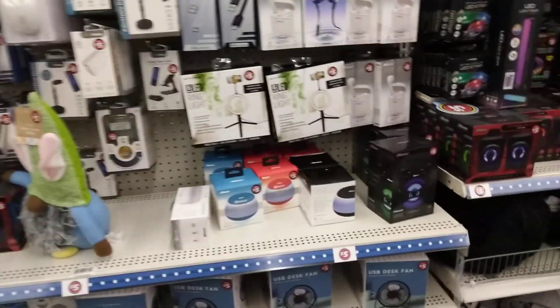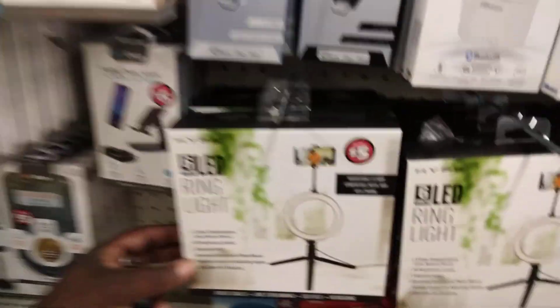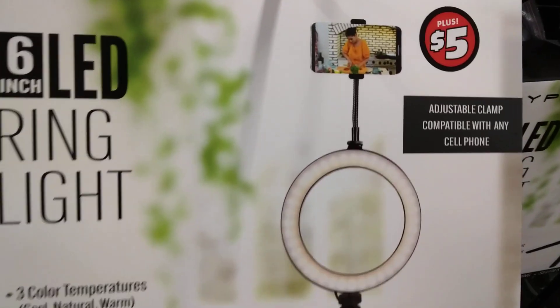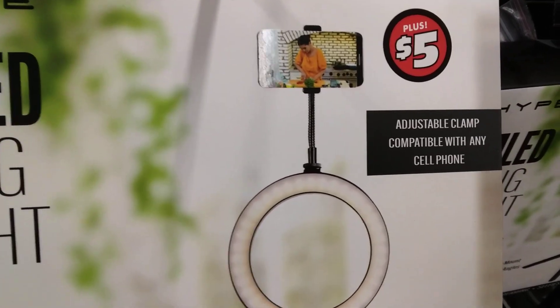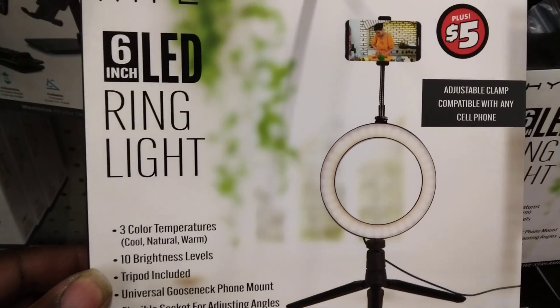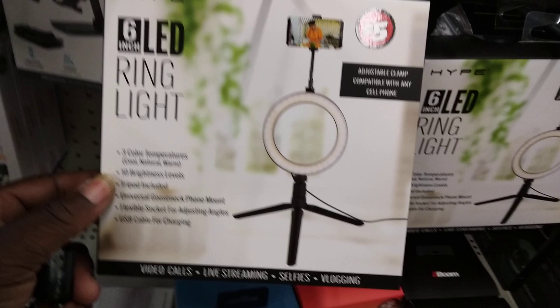Dollar Tree got the ring light for making YouTube videos. Well, look at here — adjustable clamp capable of any cell phone. Yes sir, this is what you need to do them YouTube videos.